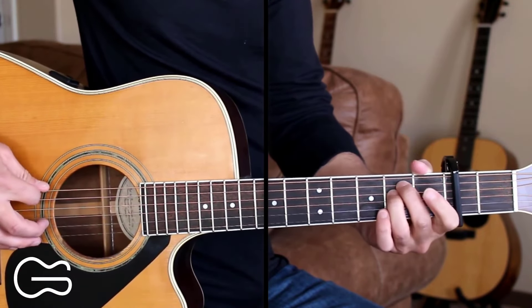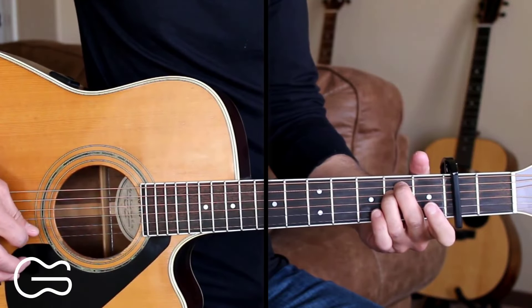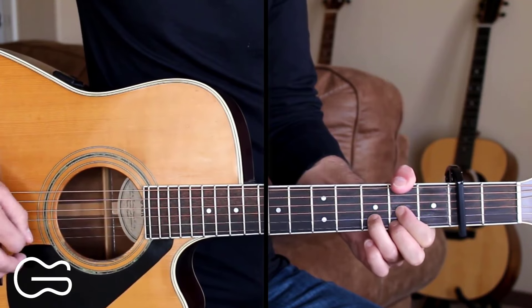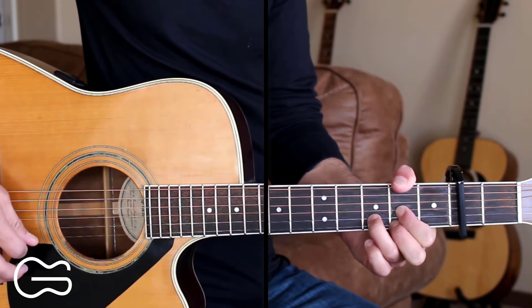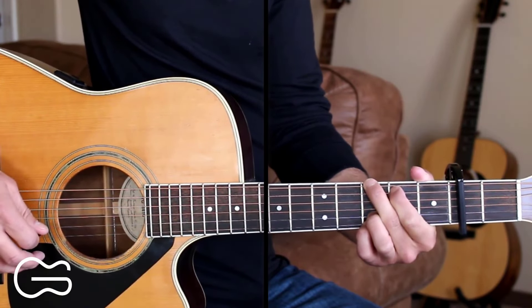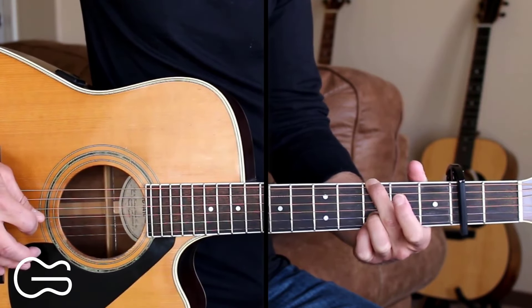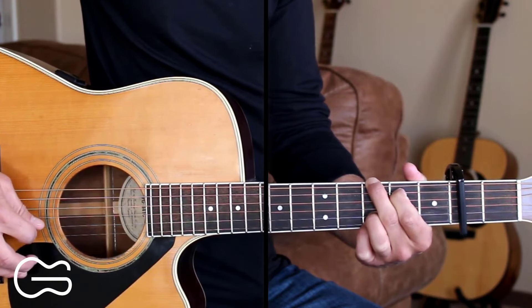Starting out on the E minor: picking the sixth string, then the fourth string, then the third string. Then adding the bass note up here on the second fret, picking the sixth string, then fourth string, then third string. Then going to the G: six, four, three. Then we're going to pick the fifth string open, hammer on to the second fret, then pick the fourth string, then the third string.